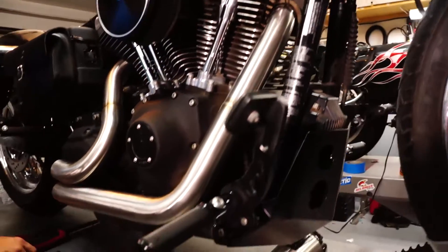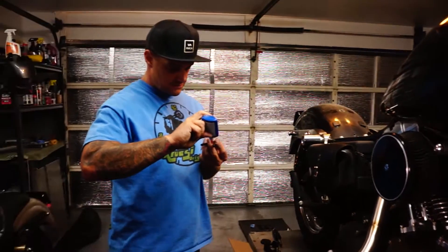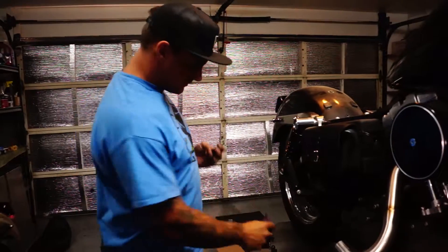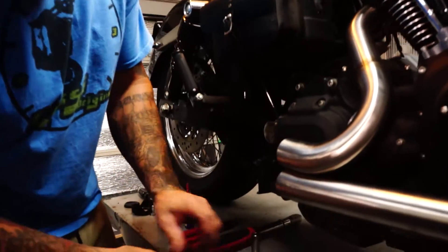Now I'm going to put the tranny mount on — some red Loctite. This thing can vibrate loose a lot, so it's going to get Loctite.